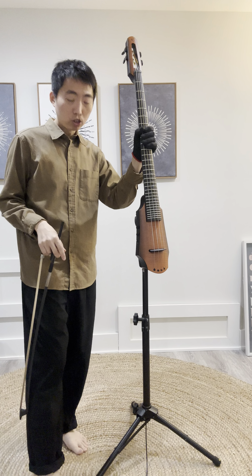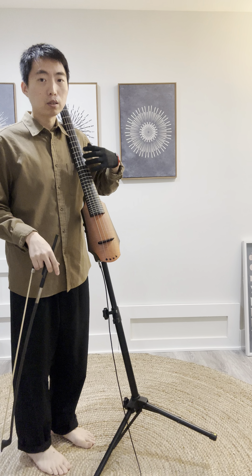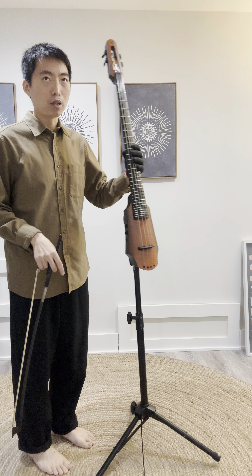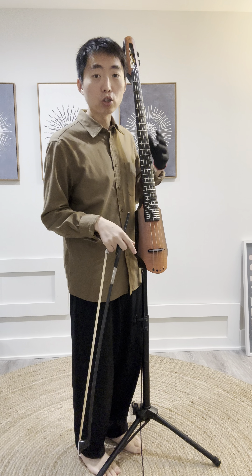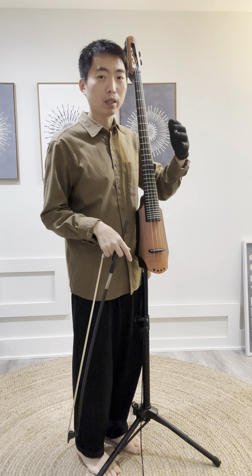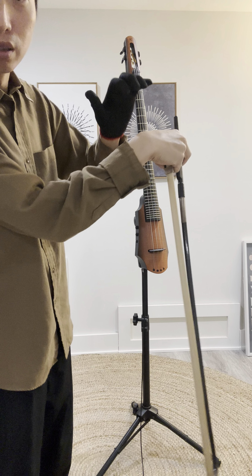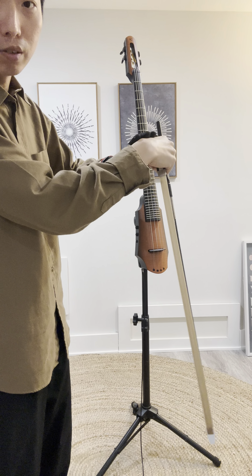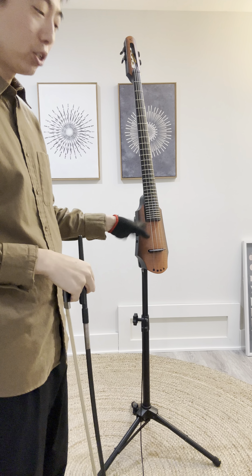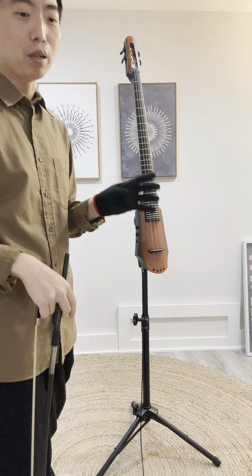Coming from cello or double bass, everybody tells you that it's not about your thumb — that you shouldn't push with your thumb because the instrument usually leans on you. The instrument comes to you and your fingers are pushing down on the instrument. A lot of teachers will tell students to push down with the fingers and not even use the thumb too much. But I realized the thumb is actually important, and when I realized this, I could play it much better.